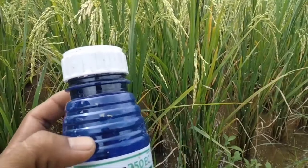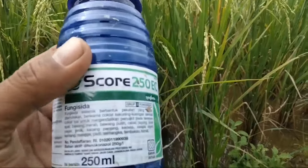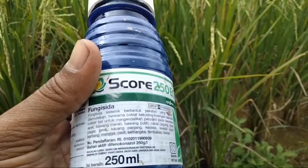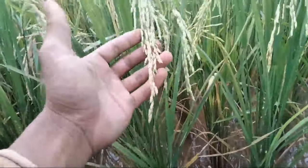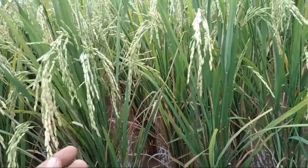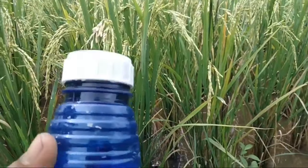Dosis yang saya gunakan dua kali aplikasi. Yang pertama di saat masa padi bunting, atau memasuki masa hamil muda, kita lakukan pengaplikasian Skor dengan dosis 10 mili per tanki. Memasuki aplikasi yang kedua ketika malai padi sudah mulai menunduk, namun jangan sampai kuning. Karena saya sudah melakukan penyemprotan seminggu yang lalu ketika padi belum kuning, hanya menunduk. Nah itu adalah waktu yang paling pas untuk menggunakan Skor ini.